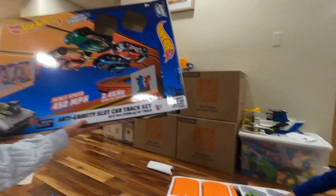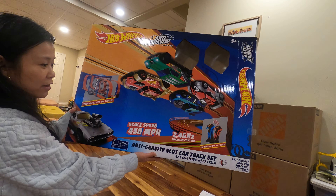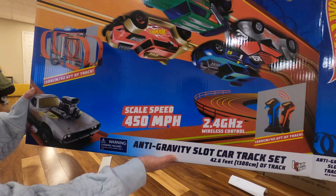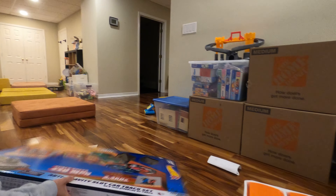So this is the anti-gravity slot car track set. 450 miles per hour, 2.4 gigahertz wireless control and anti-gravity functionality. Let's assemble.